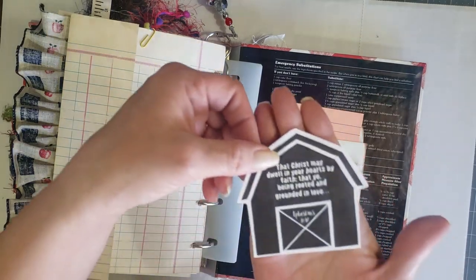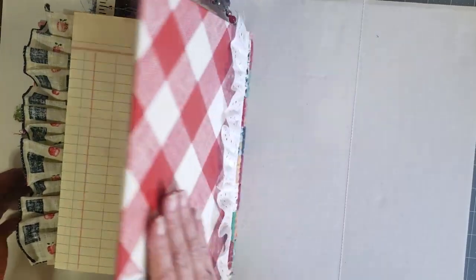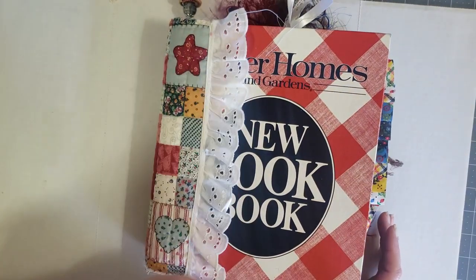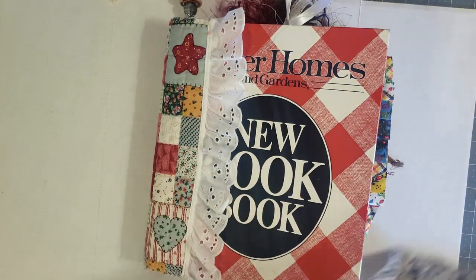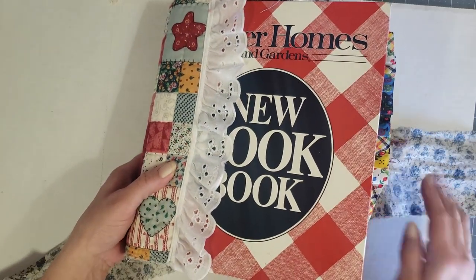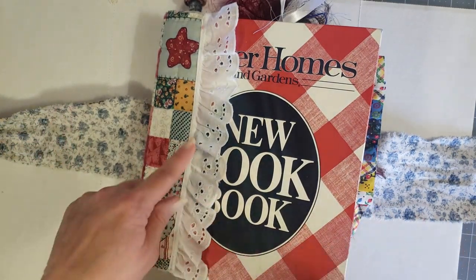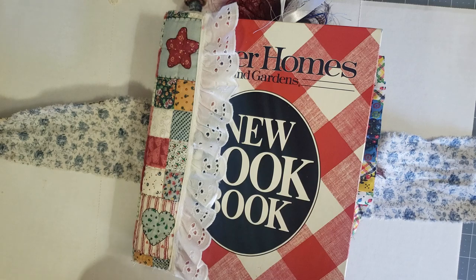That is the Better Homes and Gardens new cookbook journal — it will be available in my shop when you see this video, so go check it out and grab it while you can because these go really fast. Thanks for watching — leave any comments or questions below, don't forget to like and subscribe, and I'll see you in the next video with the new Pillsbury Family Cookbook flip through. Big hugs, thanks for watching!